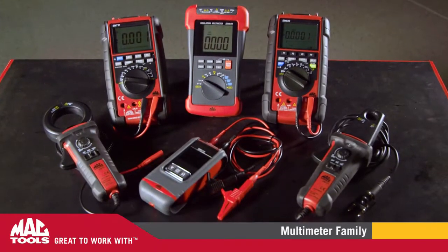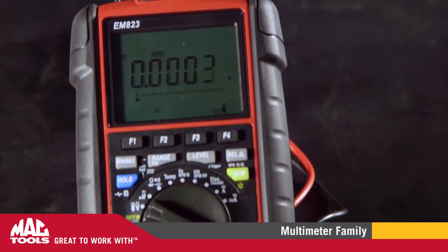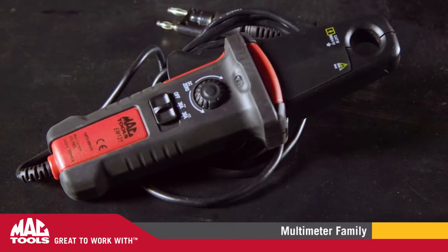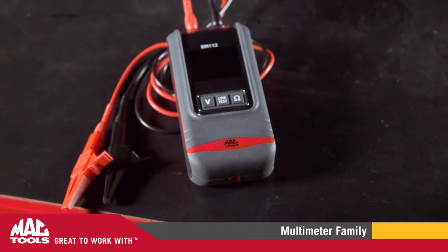Electrical faults will have no place left to hide when you put one of these Mac Tools exclusive design digital multimeters and current probes in your toolbox. If you're only performing simple voltage and continuity tests, the streamlined design of the EM112 has you covered.